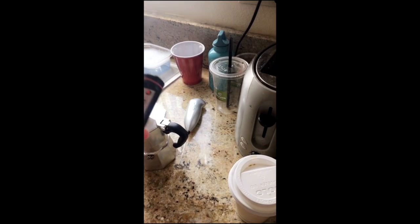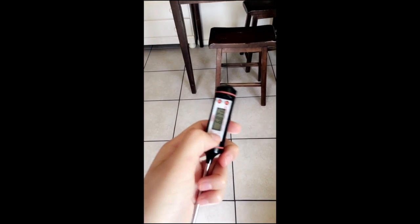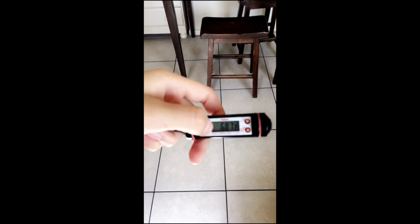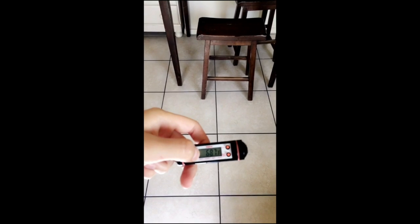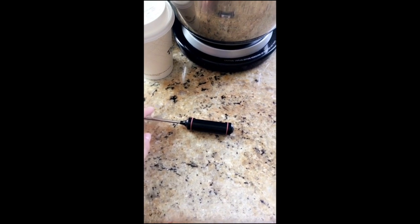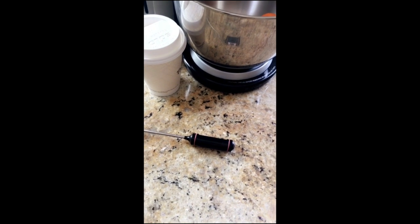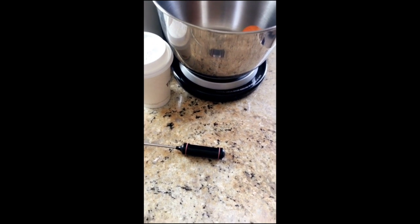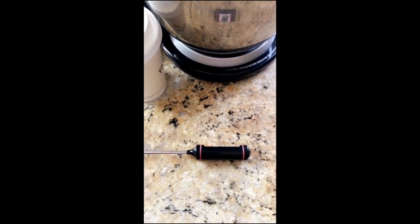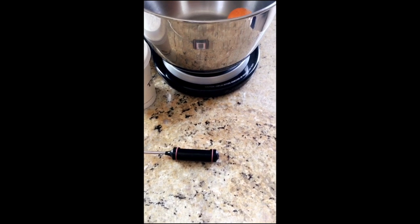Milk temperature is also one of the most important keys to making good milk for your lattes or cappuccinos. I got this digital thermometer on Amazon for about six dollars. You want the temperature to be around 130 to 160 degrees. The important thing is that if you go past 160 degrees, the milk loses its texture and also its flavor.